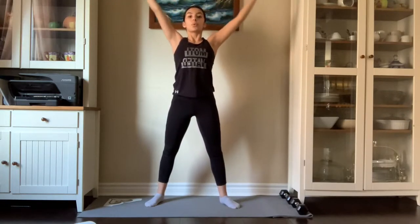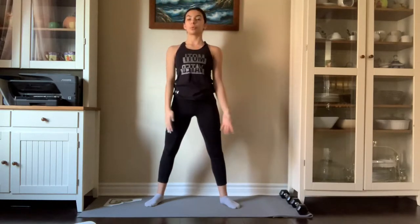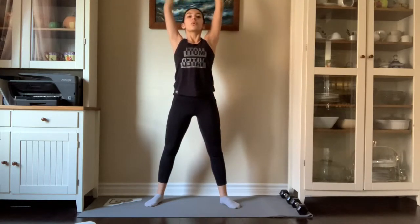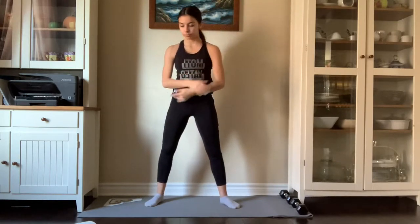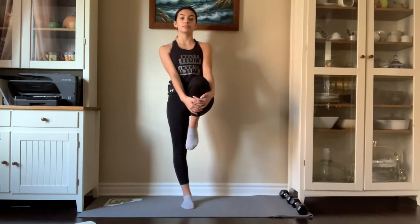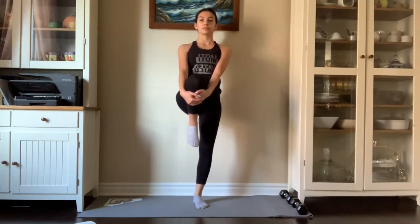Begin to raise your arms up and down and give nice big breaths — up and out, up and out. Now we are going to hold our leg with our hands and then begin to pull it to the back where your foot is touching your bum, and we're going to repeat on the other side.